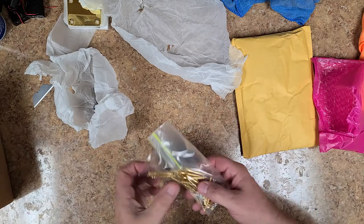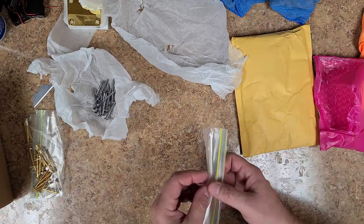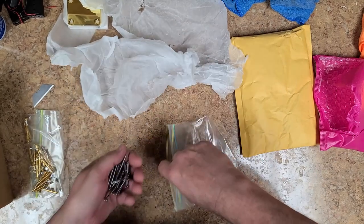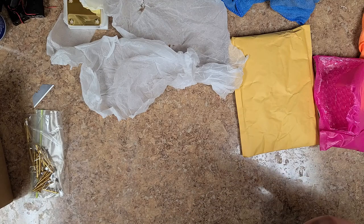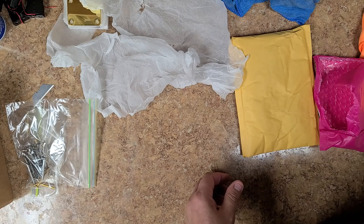So I want to bag these up — I took two bags. I want to keep these separate in a separate drawer because I don't want to mix the screws with the plates themselves, as that could end up scratching or damaging the plates.